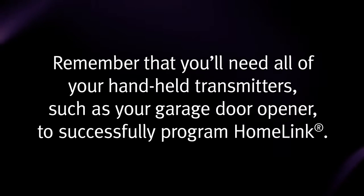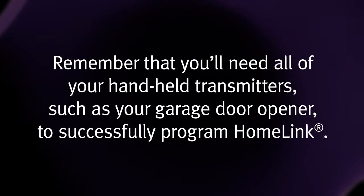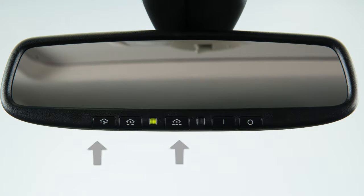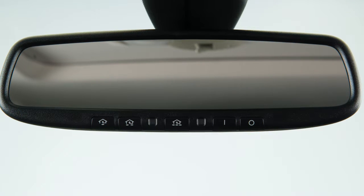Remember that you'll need all of your handheld transmitters, such as your garage door opener, to successfully program HOMELINK. To get started, clear the memory by pressing and holding the two outer HOMELINK buttons for approximately 10 seconds. When the indicator light begins to blink, release both buttons.